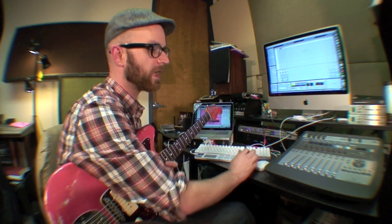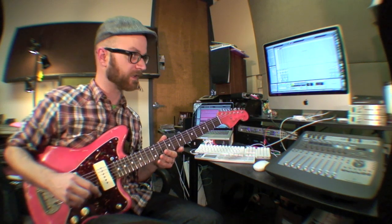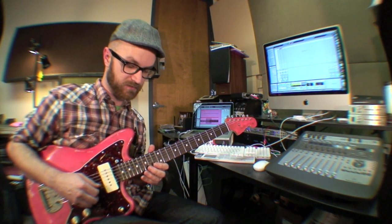Another cool thing I can do is reverse this — it's got a reverse function. And in my chain here, I've got a little delay. So I can turn that up. And this is before the looper. So what happens if I do it all the way wet, I'm going to grab my pick here, and then maybe do some little swell things.